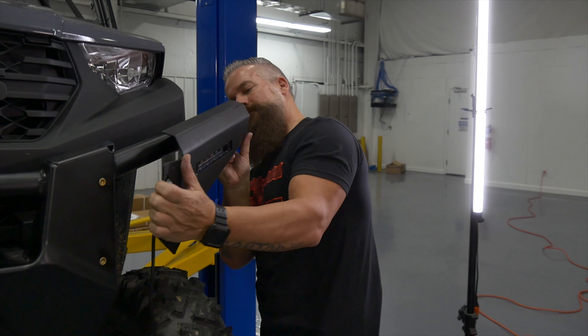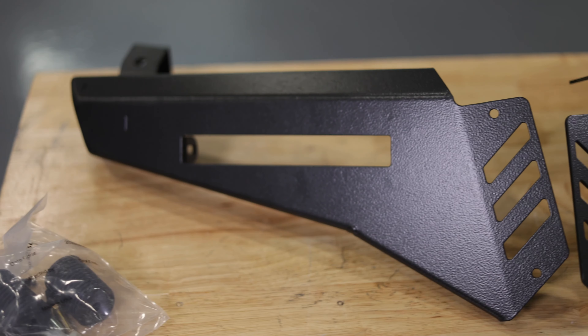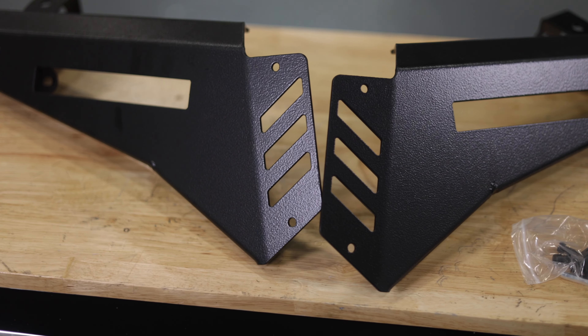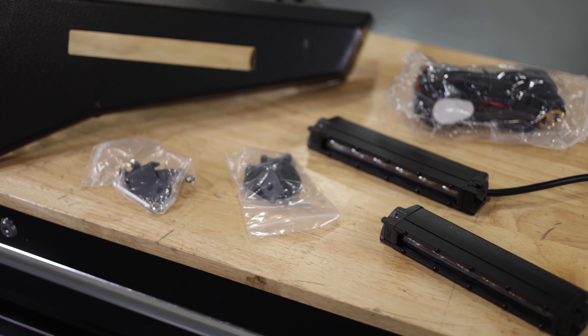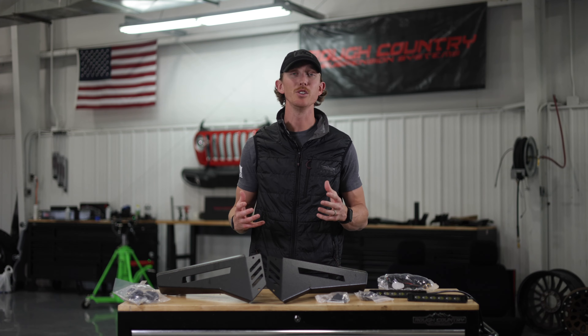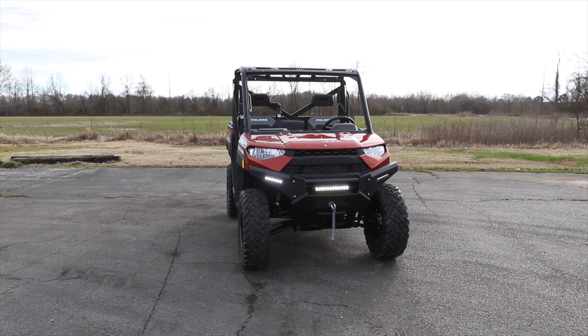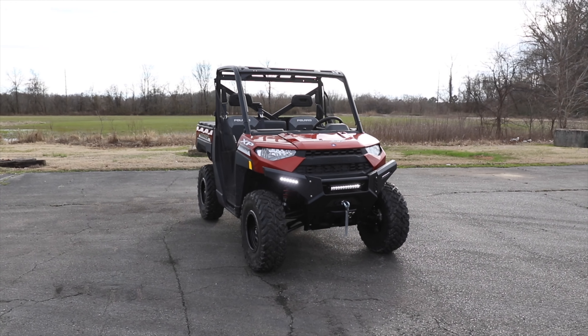Installation is a simple and easy bolt-on process. We've added a slot on each of these wings, giving you the ability to run our 6-inch Slimline LED Light Kit, allowing you to use the negative space on the bumper wing kit on the front end of your Polaris Ranger to provide additional lighting for the trail ahead.